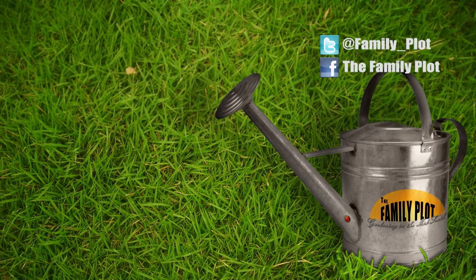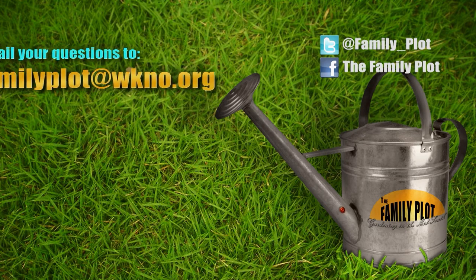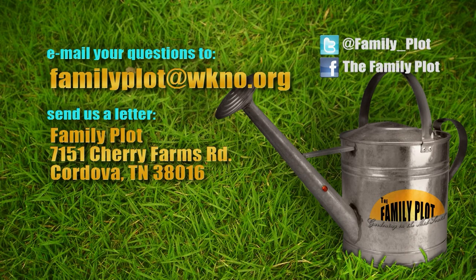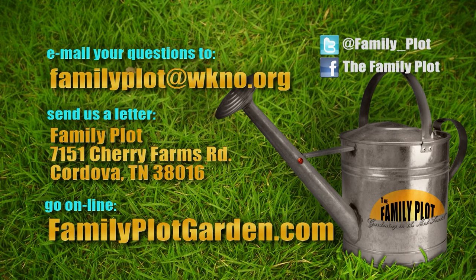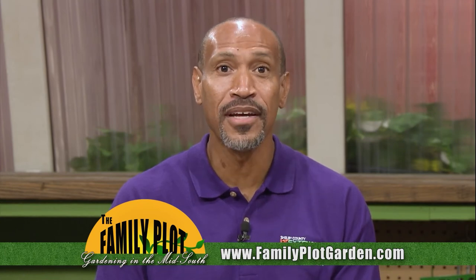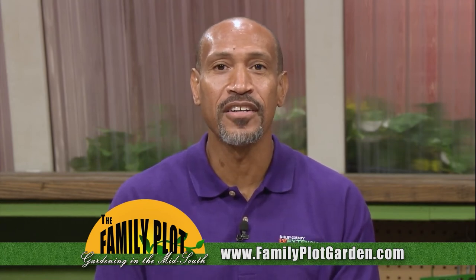Thank you all — that was fun. Remember, we love to hear from you. Send us an email or letter. The email address is familyplot@wkno.org and the mailing address is Family Plot, 7151 Cherry Farms Road, Cordova, Tennessee 38016, or go online to familyplotgarden.com. That's all we have time for today. Thanks for watching. If you want to learn more about any of the flowers Joellen planted or the plants Carol talked about, go to familyplotgarden.com. Be sure to join us next week for The Family Plot, Gardening in the Mid-South. Be safe.